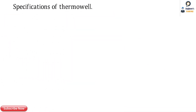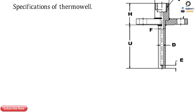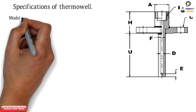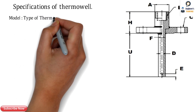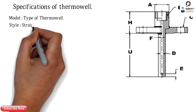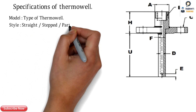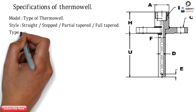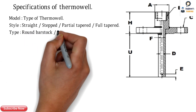Let's discuss the specifications of the thermowell. First is the model — the type of thermowell, which can be vanstoned, threaded, flanged, or anything. Next is the style, as per the type of shank: straight, stepped, partial tapered, and full tapered.